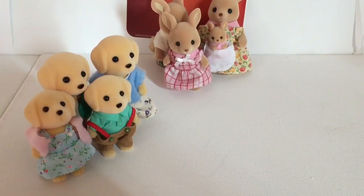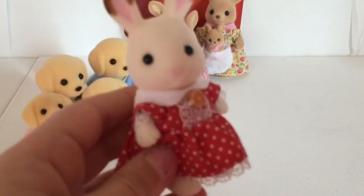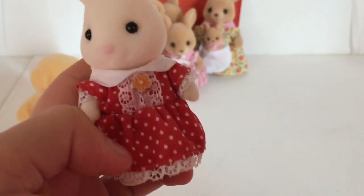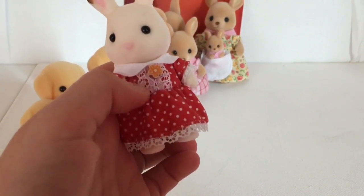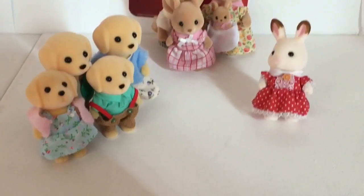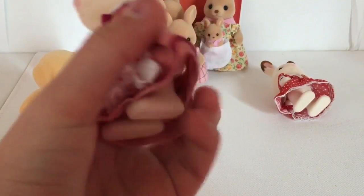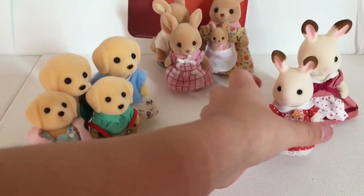Moving on to my last family, the Hopscotch rabbit family. Here is the daughter — she has a red dress with some white spots on it, a little flower, and a nice little lace design. Next up we have the mom — she has a little maid outfit on, which I think is super pretty.